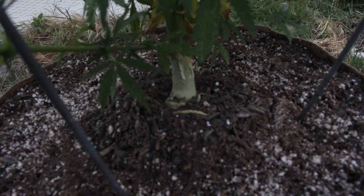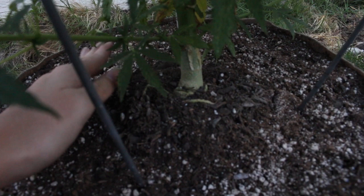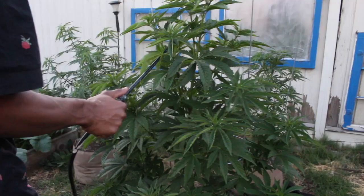We already watered and fed our plants, but I wanted to show you guys — we leave this mound up here. We don't water or feed this area because you have your oxygen roots sticking out. You don't want to get those wet.